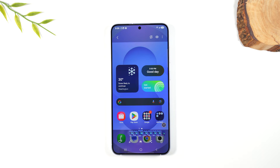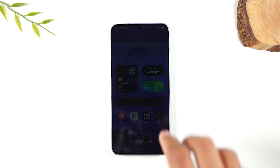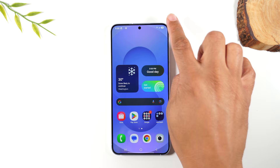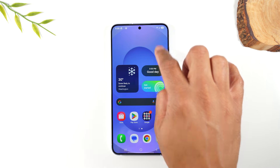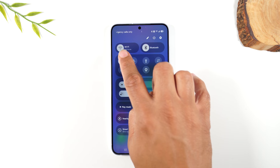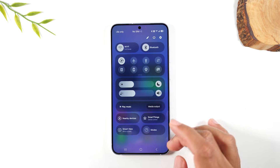Now that we've taken a screenshot, how do we print it? If it's an important picture you need to print out, first you're going to need a wireless printer connected to your Wi-Fi network. You'll also want to make sure your phone is on Wi-Fi — swipe down from the top right corner of the screen to bring up your menu and make sure Wi-Fi is turned on.